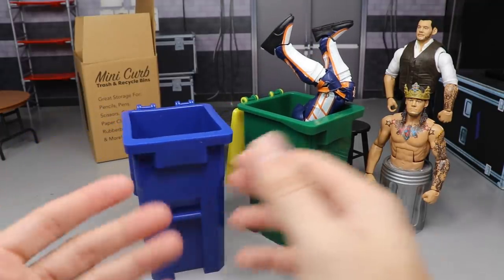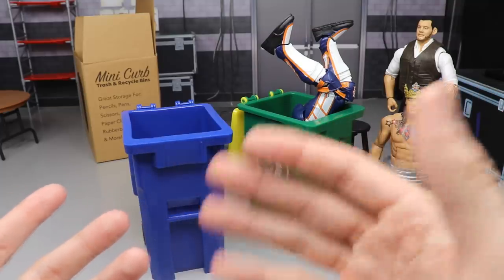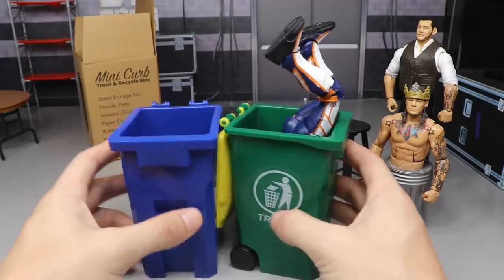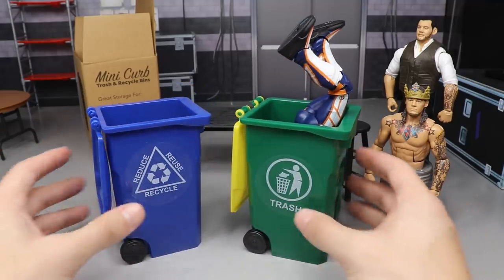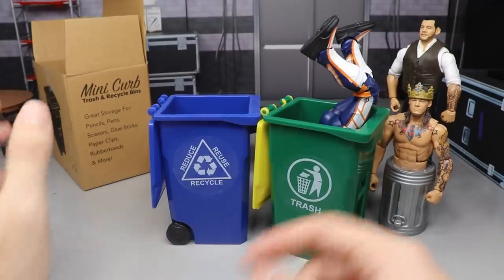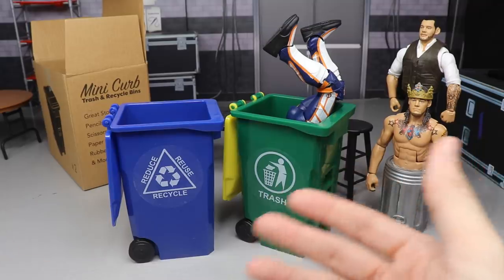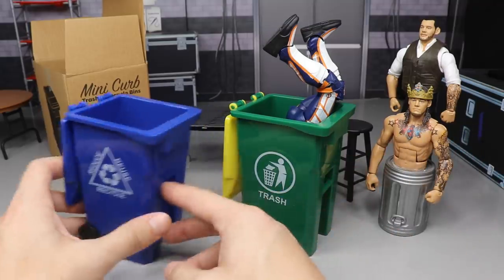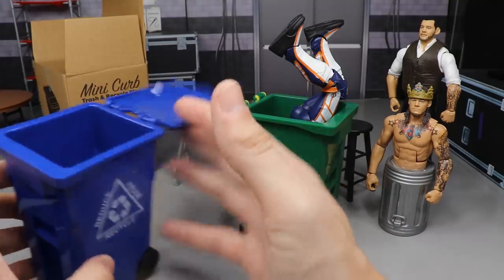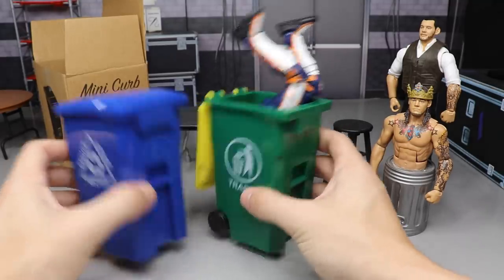With free shipping, you're essentially getting these items for around $9, which is about $4.50 a piece — pretty decent if you're going to get a lot of usage in your WWE pick feds or matches. To find them on Amazon, I'd probably search 'mini curb trash and recycle bins' rather than 'WWE Elite.' There might be other accessories out there too — maybe a shopping cart or something — but these are made for desks yet look perfect for figures.